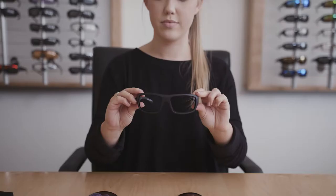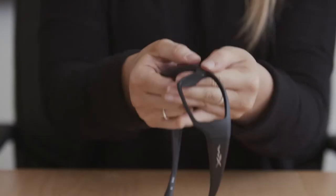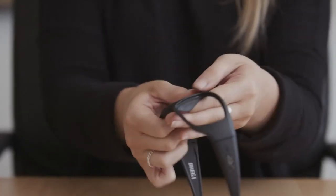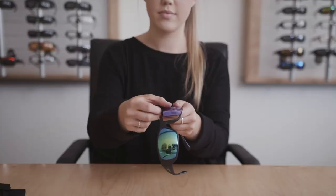Adding new lenses is just as easy. Simply push the lenses firmly through the front of the eyewear. You should hear them click securely into place. Repeat on the other side.